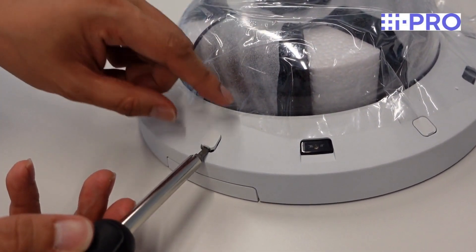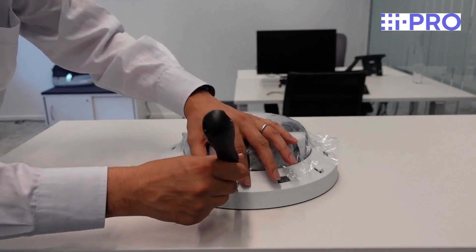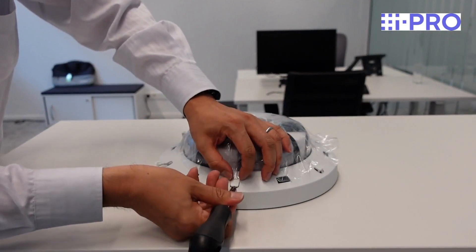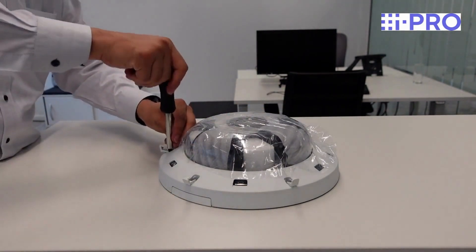The iPro multi-sensor camera is very easy to install and configure. First you need to access the six retaining screws and remove them. The security bit is included with the camera.